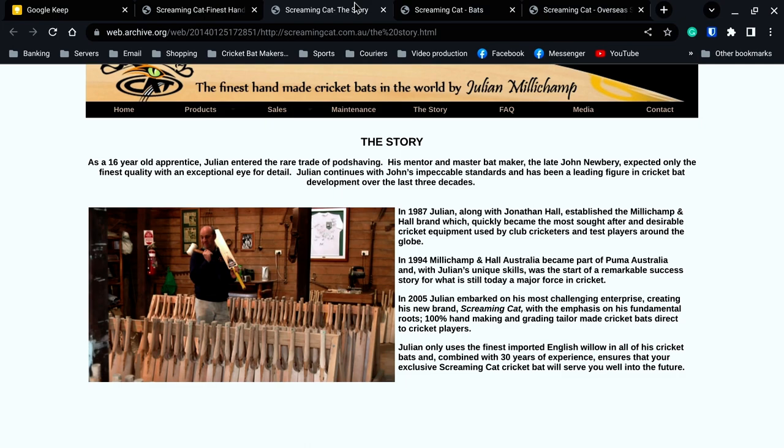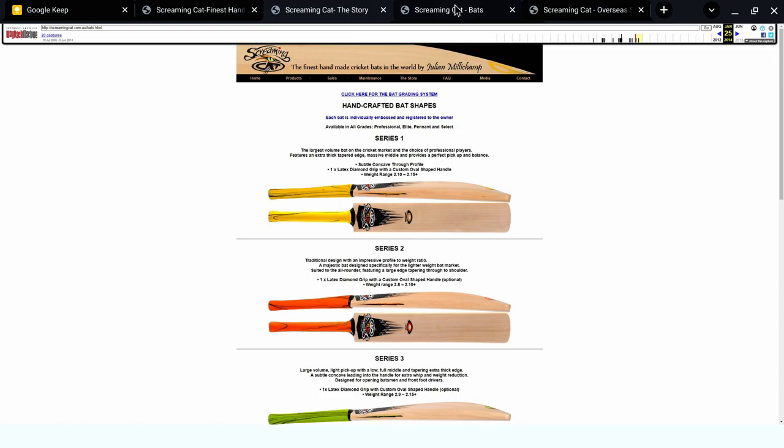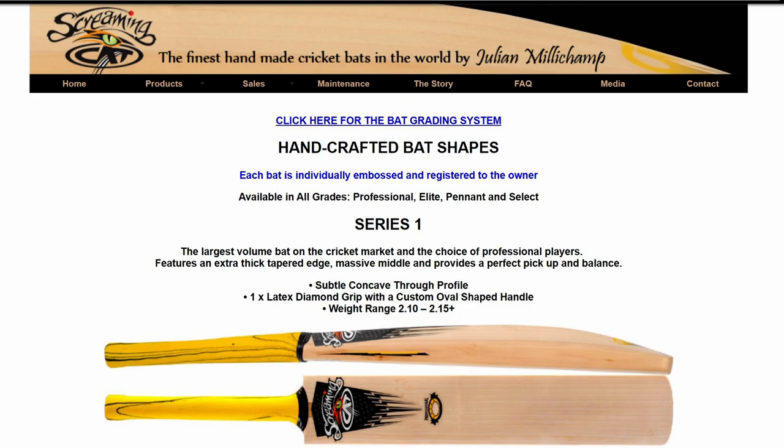The bat we've got in front of us today is the Series 1, which says it was the largest volume of any cricket bat on the market because it's a pro shape. Choice of professional players, features extra thick tapered edge - which by today's standards, not so much, but it was then. Massive middle provides perfect pickup and balance. I'm not going to do a pickup test because I can't actually stand up properly at the moment, my legs are too weak. Weight range is 210 to 215. One latex grip - we don't have the original grip on it.